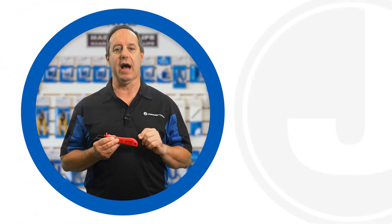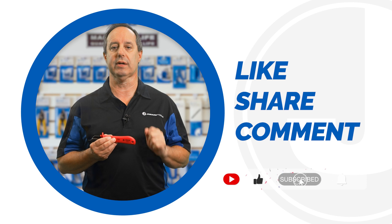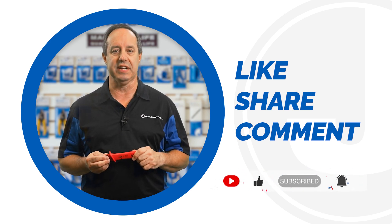And there you have it for today's video. Don't forget to like, share, and comment below. Subscribe to our channel for many more product launches. Thank you for watching and we'll catch you on the next one.